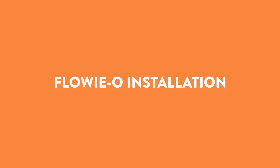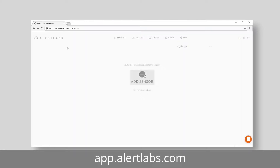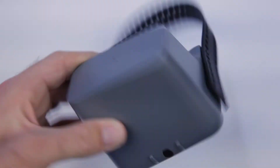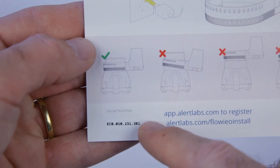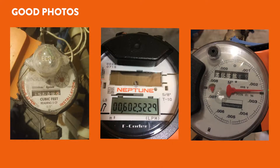This video will show you how to install the Floweo water flow sensor. Next, you should have registered the Floweo on the same property as the sensor relay. Use the serial number on the box, on the device, or on the card inside the box. It's important to do this because you will be prompted to submit photos of the installation and the meter dial when you are at the water meter.